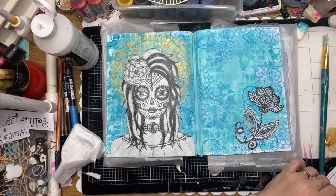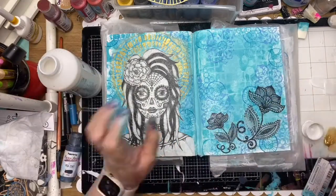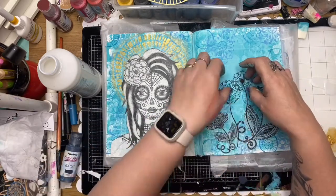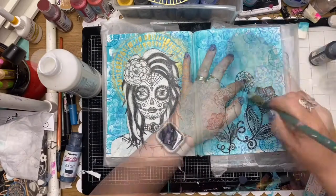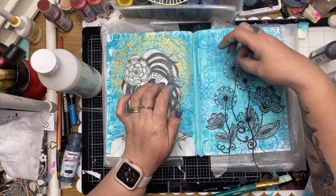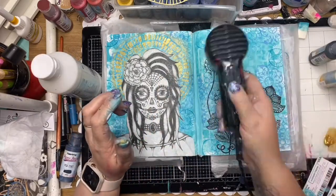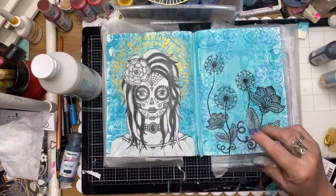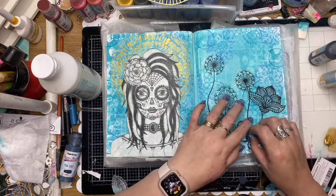This is also a Scrap FX rice paper - this one is called Gypsy Doodles and it's by Tanya. I'm also using the Dandelion silhouettes here. Again just gluing those down with some matte medium, making sure I haven't got any air bubbles, and just auditioning those little silhouettes and working out where I want them. I've decided that leaf was making it too busy so I'm going to cut that leaf out of the rice paper and layer my little Dandelion line back over the top.